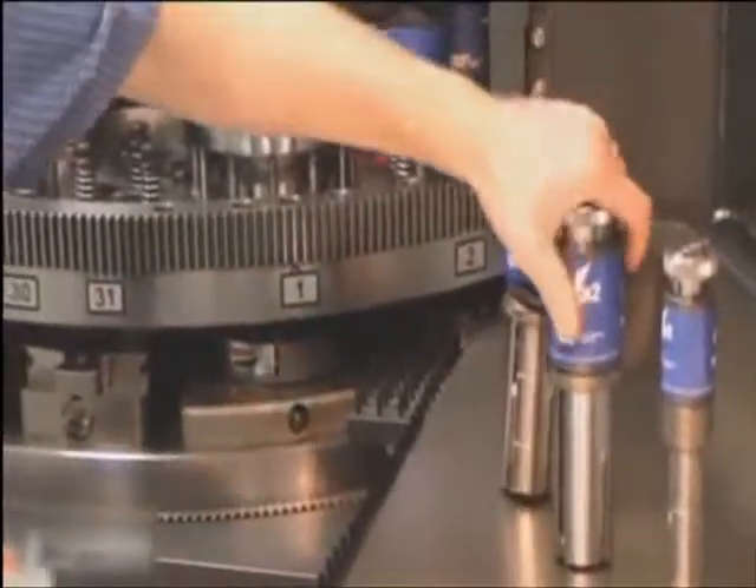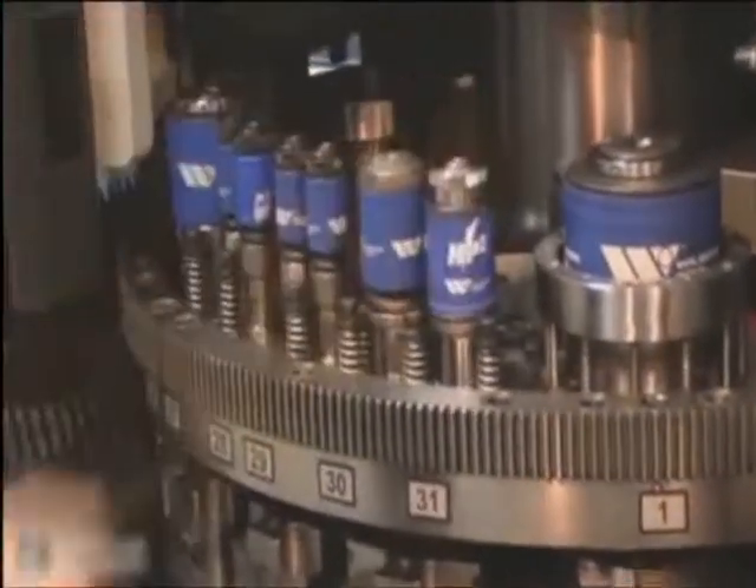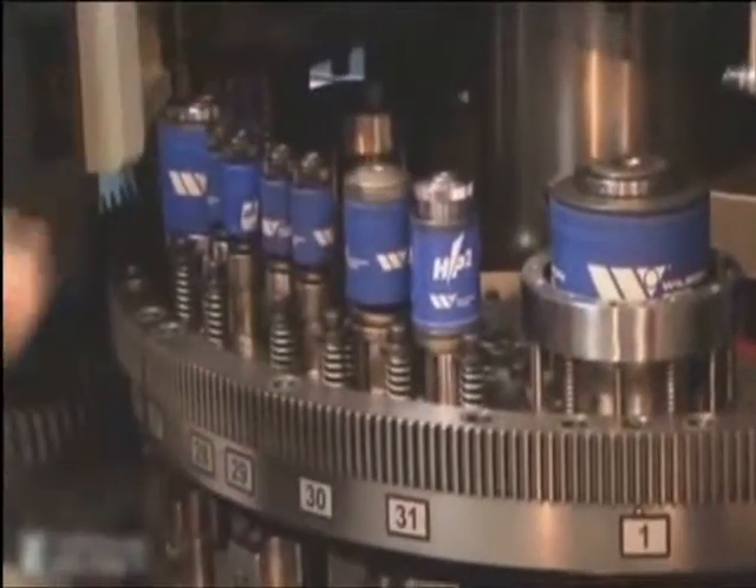The tool can be interchanged with the older series, and the adjustment can also now be done in the machine, rather than having to take the tool out of the machine.